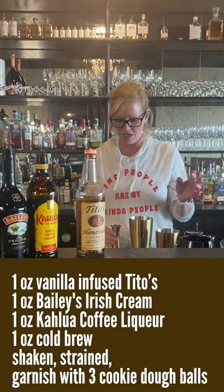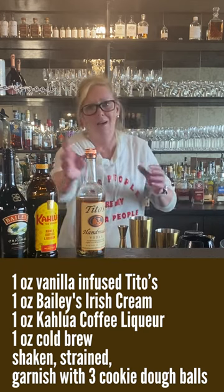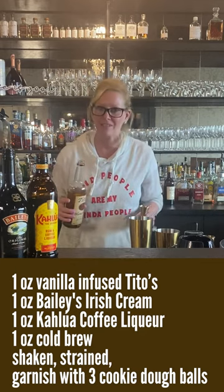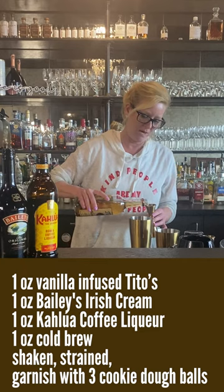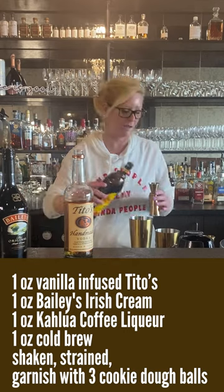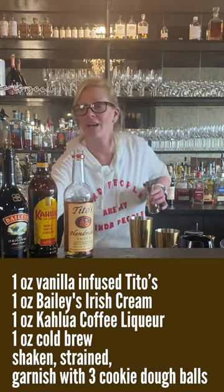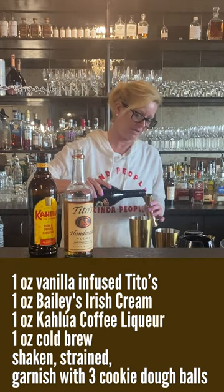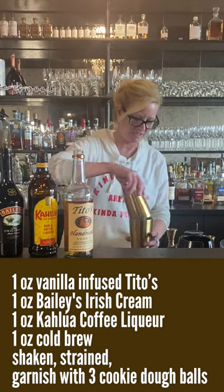So I started with one ounce of cold brew coffee — I don't need to be brewing stuff and all that nonsense, so you just go to the store and get something that's already cold, easy peasy. Then one ounce of vanilla vodka, one ounce of Kahlua, one ounce of Bailey's. What could be easier? Four ingredients, equal parts each. So I'm mixing it in the tin — smells good!